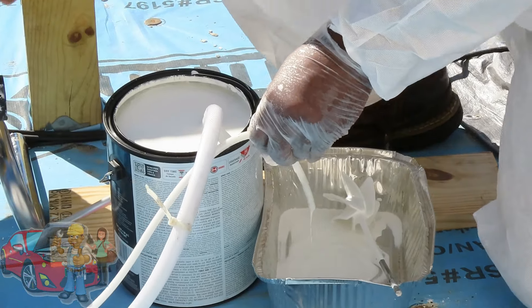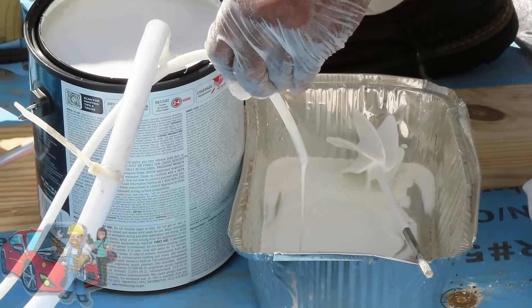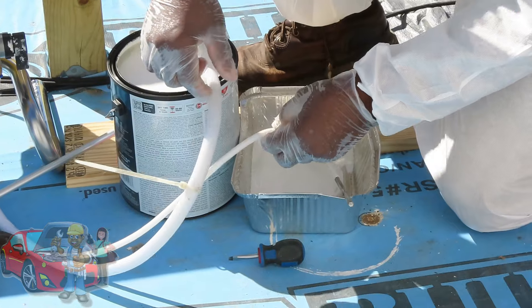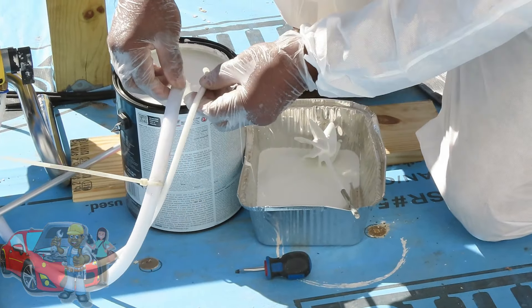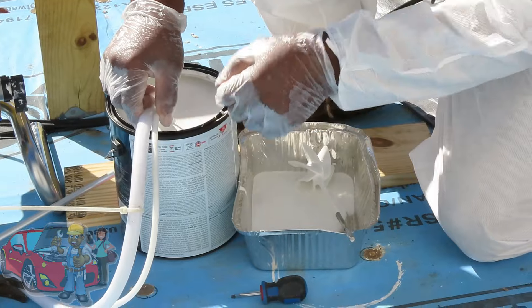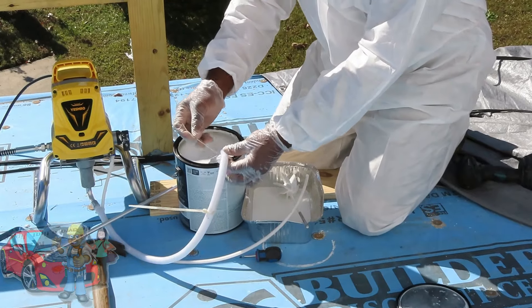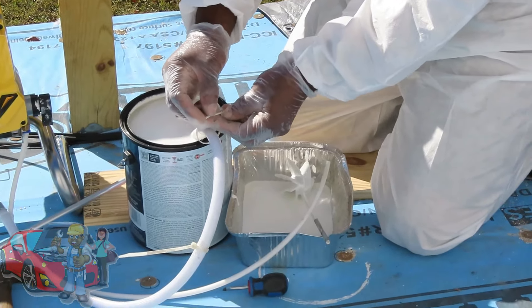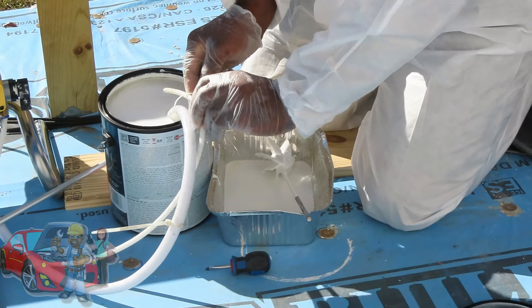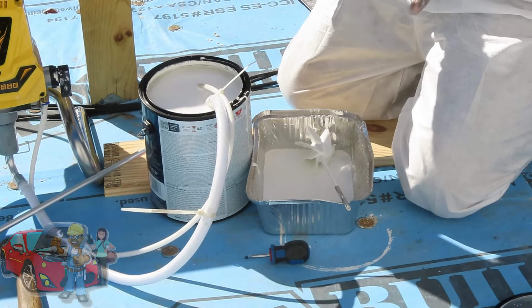Once you get paint coming out of the return, you are good to go. Now put the return hose back into the paint like this, and put a tie strap on it or something to keep it from flying out. Now we are ready to spray.